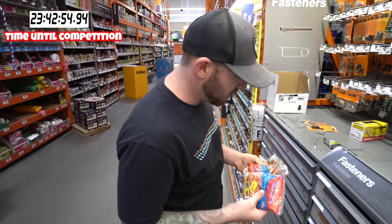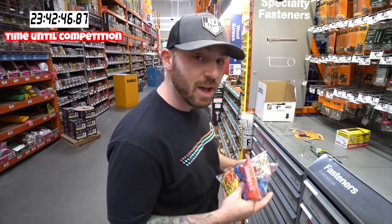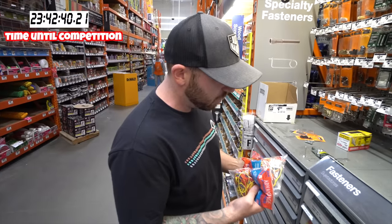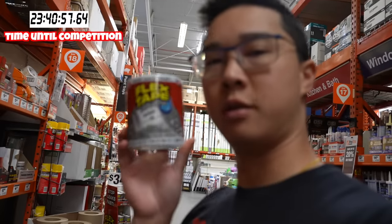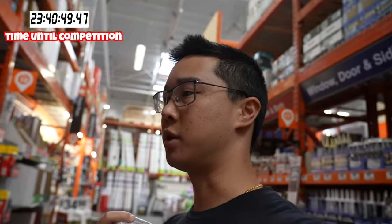I'm gonna get a bunch of these — this is obviously gonna be primarily what most of the baseball is made of — but I need to find a center. So as of right now it's either a bouncy ball, a golf ball. Maybe some duct tape. I think I'm gonna go with flex tape this time. Last time my bat broke because of the duct tape.